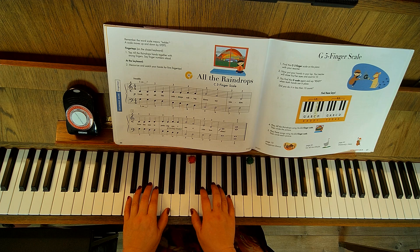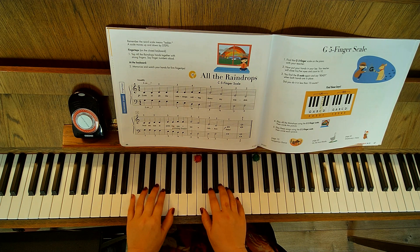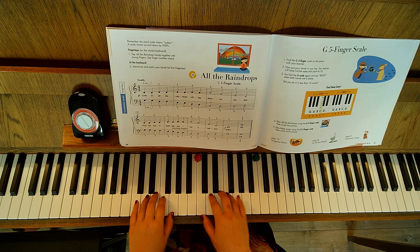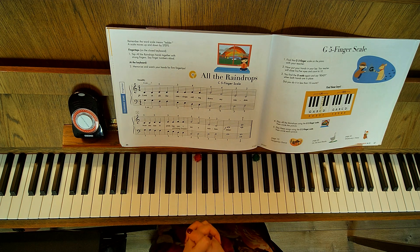We're going to use our finger numbers to help us with this. We're going to go ones — so one on C and one on G — adjust that a little bit better, and then we're going to go opposite. This one definitely says to say finger numbers out loud, and that will help you.